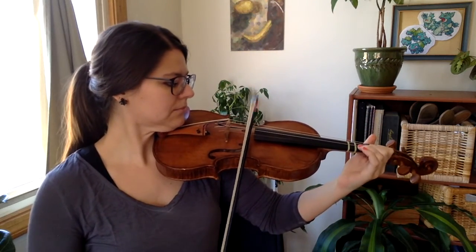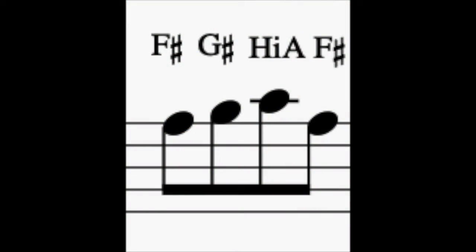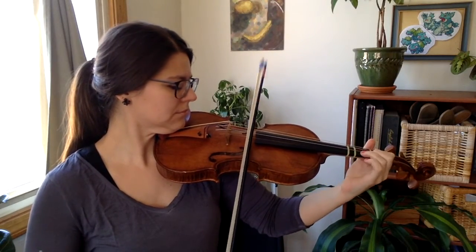For Allegro, let's start with the quicker parts, the eighth notes. First, we'll spend half a bow on each note. One, two, and three...